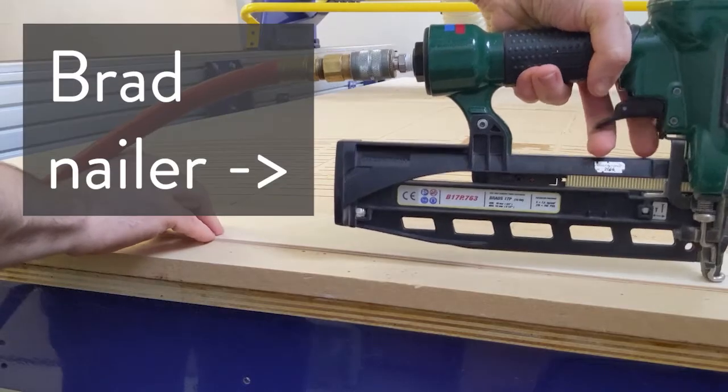First and most obviously, your part needs to be possible to machine from either a single direction, or you need to provide a workflow for flipping your part. If you're new to CAM, we definitely recommend that you stick to machining your part from a single side, although machining two or more sided parts is technically possible.